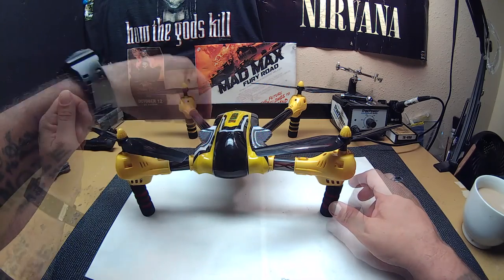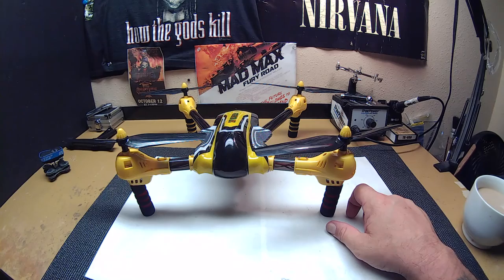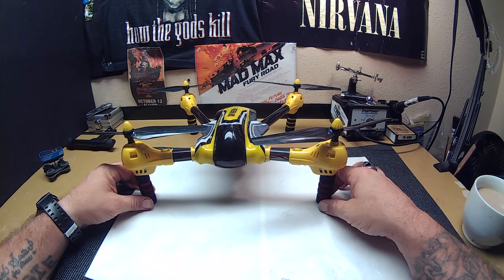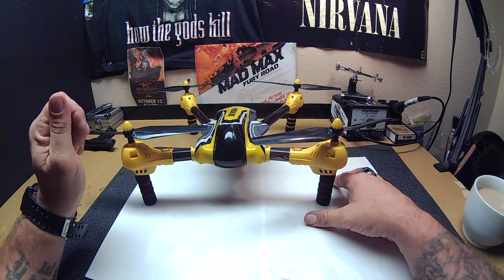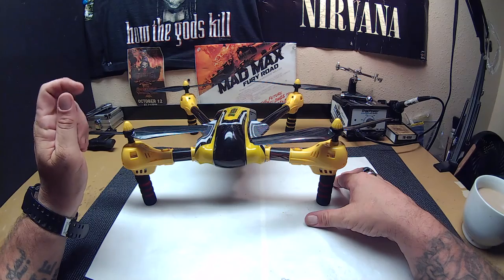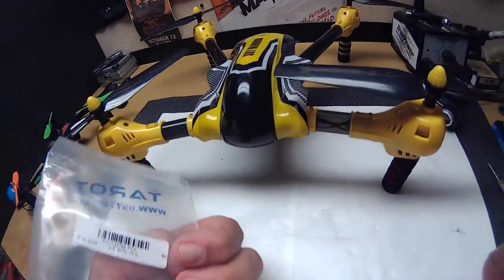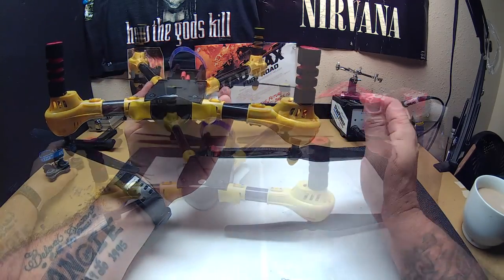Same with a couple other ones — the JGRC X1 actually without the stock landing gear flies better as well. So what I did was I took four Tarot landing gear pads. They're actually foams — I'll include the link, they come in a four pack, they're made by Tarot. Here is the packaging — the Tarot landing gear foams. They come in red and yellow, and I put the red ones in the front and the yellow in the back.